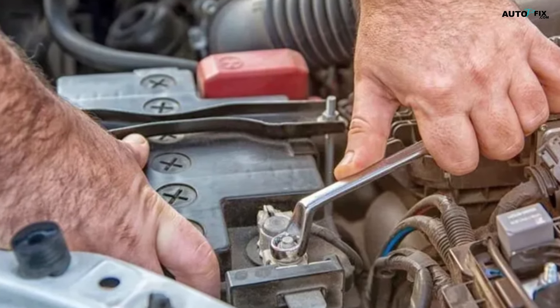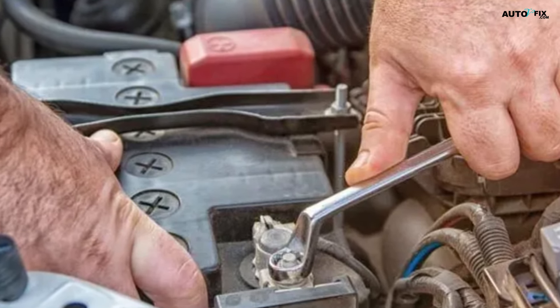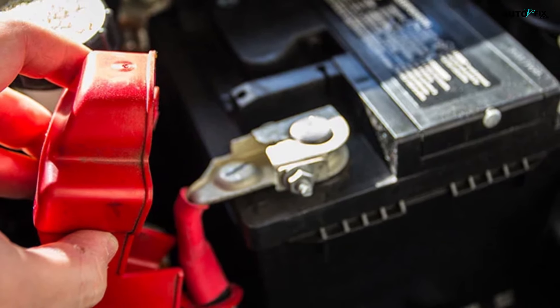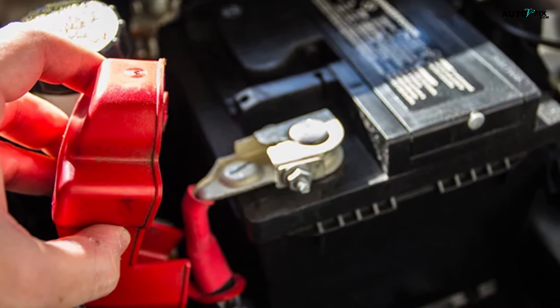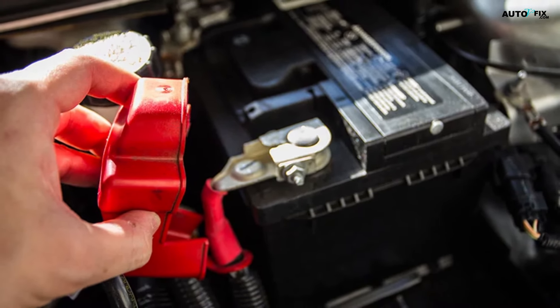Step four: disconnect the positive cable from the positive battery post. Loosen the red connector and pull it off the post, just as you did for the other cable. Set this cable aside, away from the battery and black cable. Use caution to prevent the cable from touching the battery terminals.